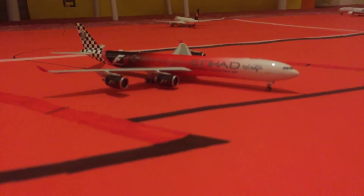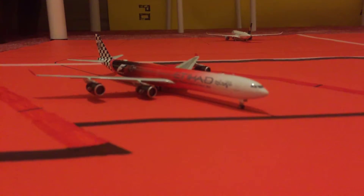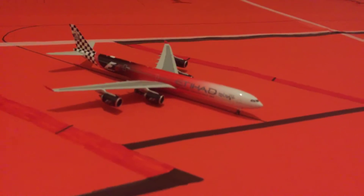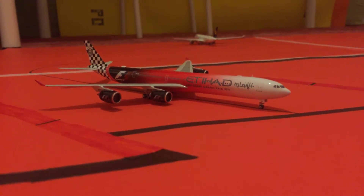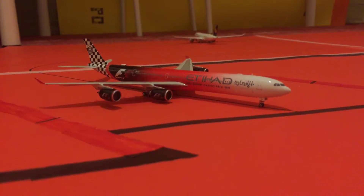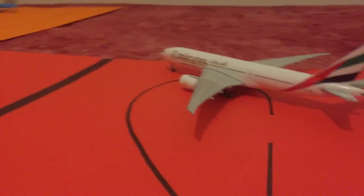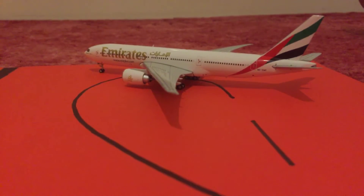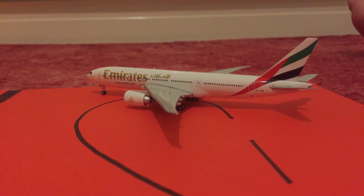I'm just going to focus on this. This will focus. Here is an Etihad A340-600 that's heading up to Abu Dhabi. Here we have an Emirates turning around — it's about to get off the runway that just came in from Dubai.